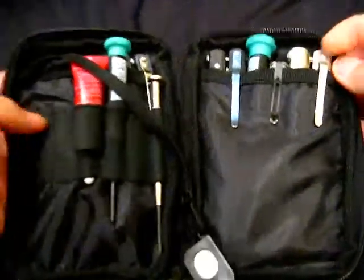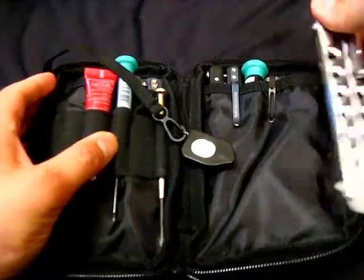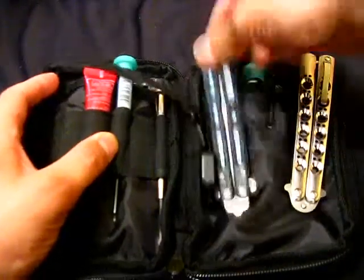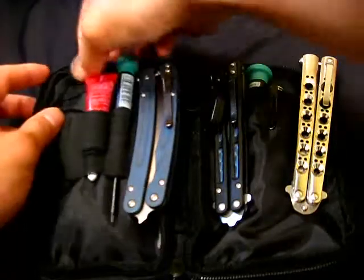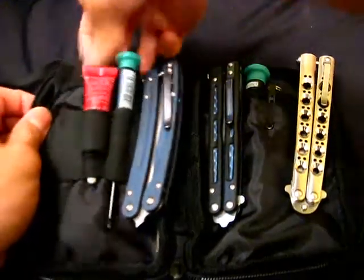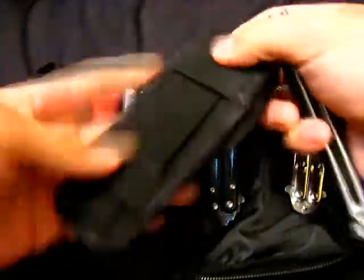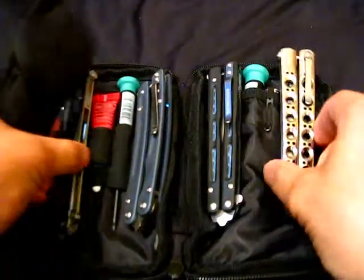Opening it up, right now it's got my .42, it's got my .51, my Mayhem, and it has my Basset, which doesn't have a clip, but I actually put it in the sheath that was for the .42. So it actually carries four balisongs.